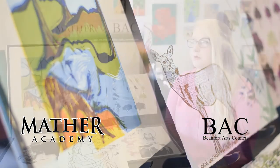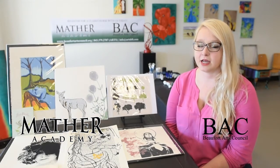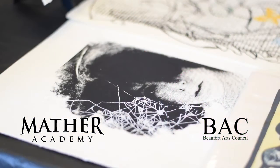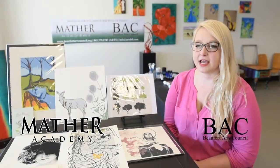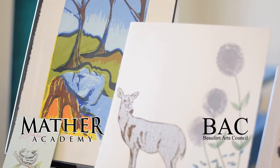We're going to do a full screen print from the beginning to the end. We're going to create a stencil and talk about what we'll actually be printing onto the surface, and we'll end up with a set of prints by the end of the class.